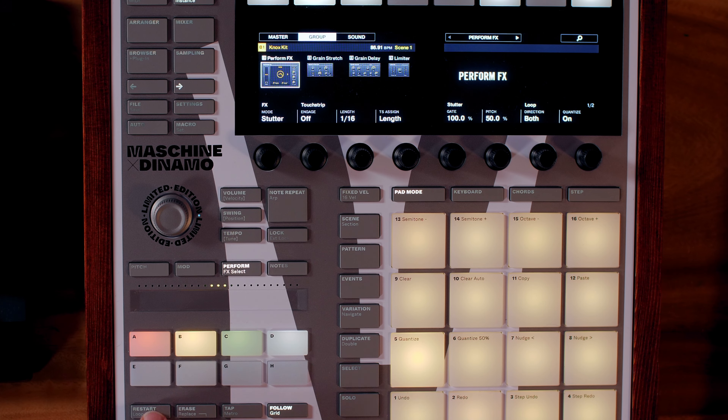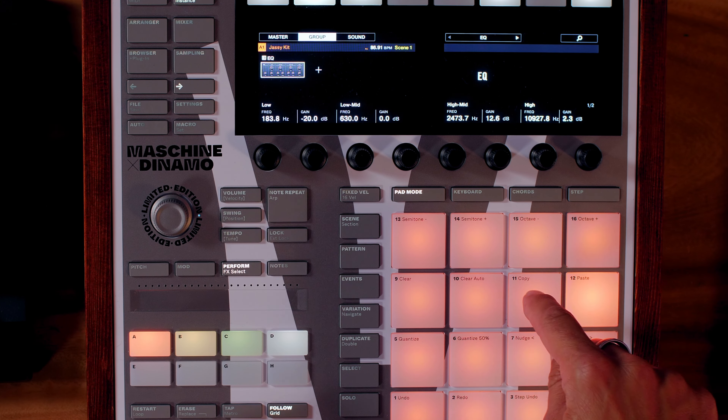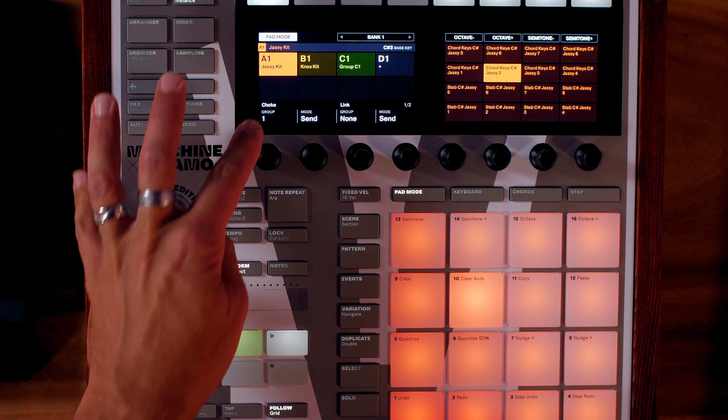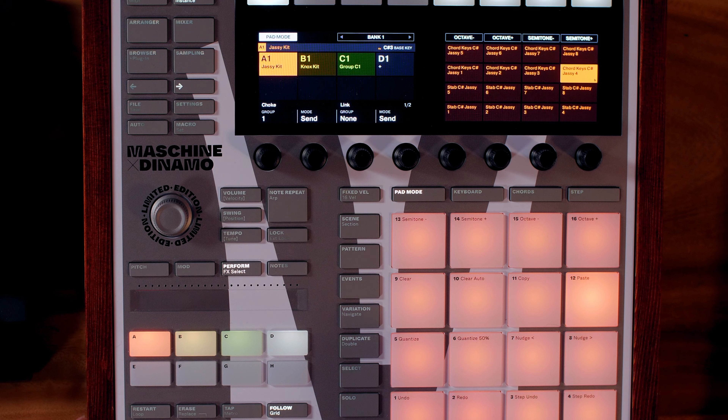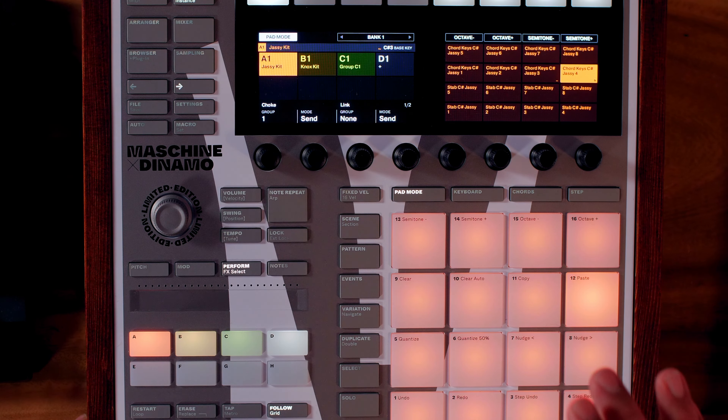So now it's just the top end. The only other thing I did is put all these sounds onto one choke group. You go to pad mode and make sure they're all on their own choke group so that they cut each other off — otherwise they would blend into each other. Next we've got the Knox Kit.